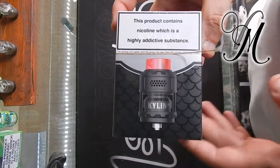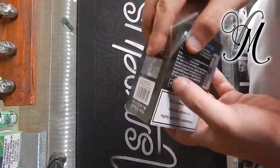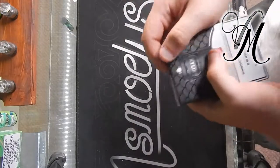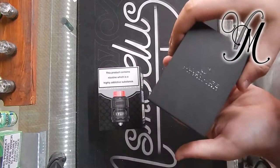Hi guys, it's Harley from Vape Mill. Today we're unboxing the Kaelin M RTA, which is the mesh version of the Kaelin. I'm quite looking forward to this because the original Kaelin is my favourite RTA of all time.